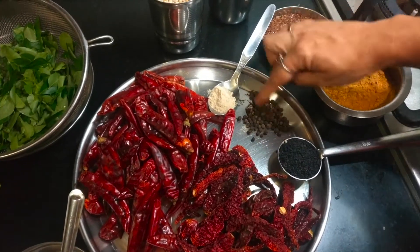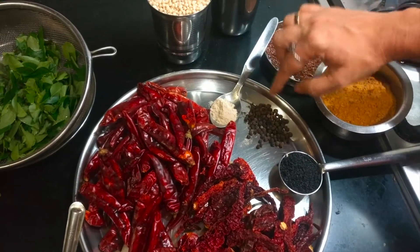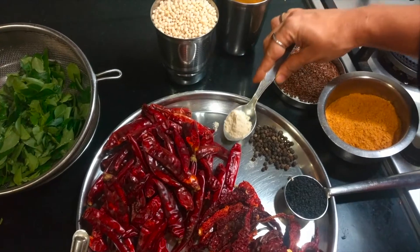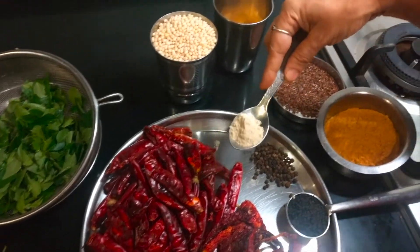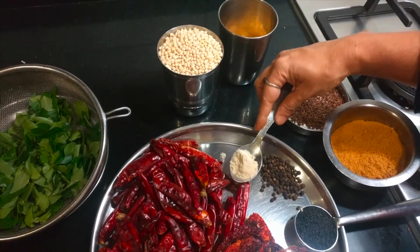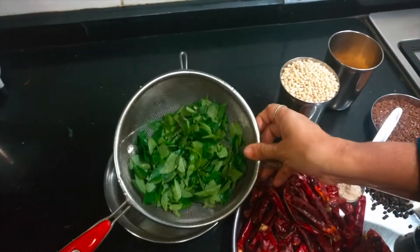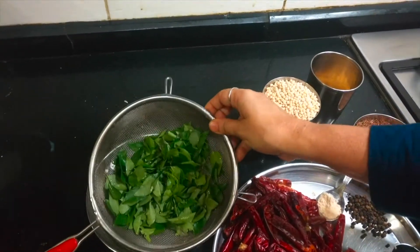About 1 teaspoon of black pepper and 1 teaspoon of powdered hing — or you can use the solid rock form. Since I have only the powder, I am using it, but if you have the solid form it gives a good flavour. Salt to taste, and I am also adding about 1 handful of fresh curry leaves.